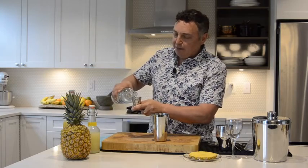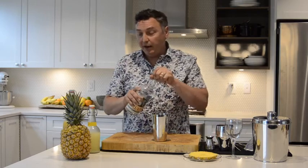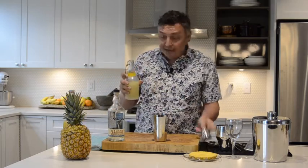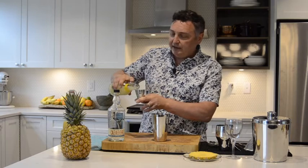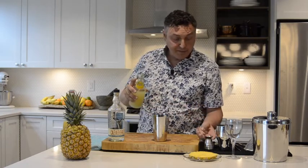This is 1.5 fluid ounces or 45 milliliters of that blanco tequila. Depending on the sweetness level of your pineapple juice, with this one it is nice and bright, but I feel like it needs three quarters of an ounce of lime juice, which is the average that you'll typically use. If you have a particularly sweet pineapple juice, maybe scale that back to half an ounce.